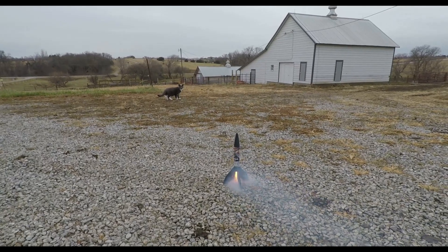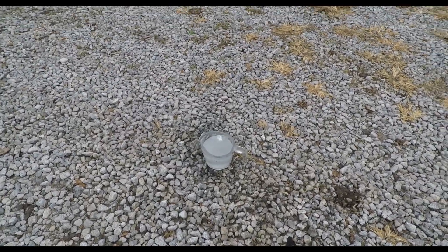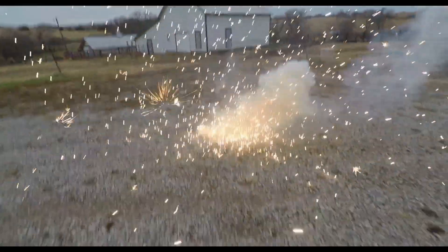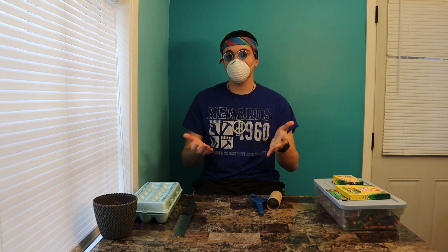Hey there, YouTubers! Why, hello there! Welcome back to Cooking with Dr. Sheep. We're not actually cooking anything in class, but today is my DIY egg decorating video. We're currently under quarantine and practicing social distancing. By that I mean my roommates have social distanced themselves away from me. I don't know why. I'm a perfectly normal person.